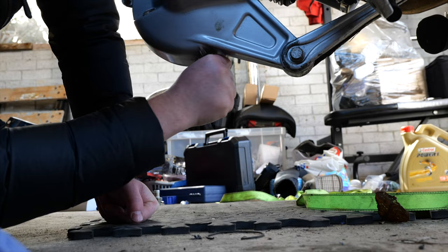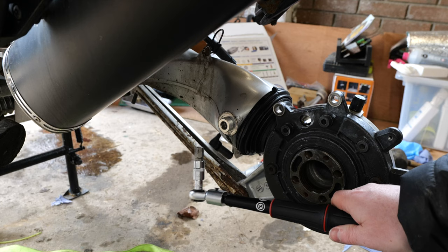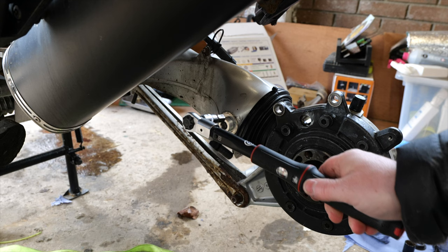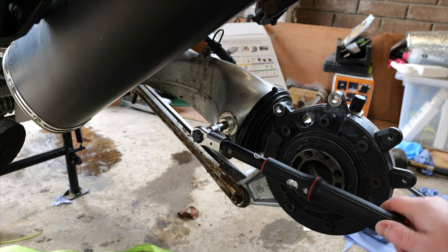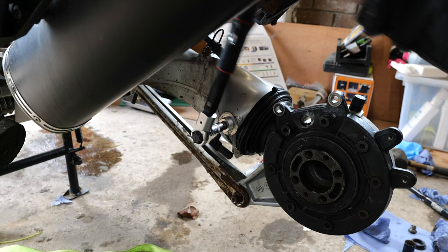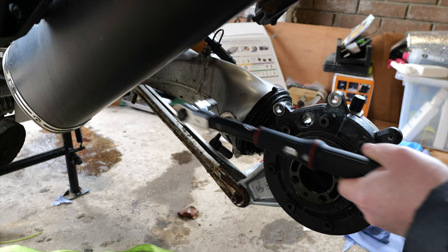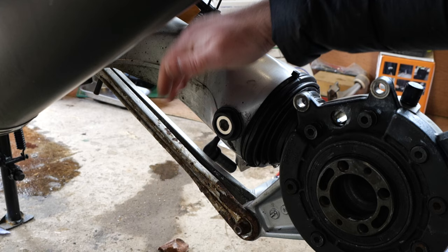This one under here is 23 newton metres. Now I'm going to get this torqued up — this is going to be 9 newton metres first of all. That gets it all seated in there against the bearing, then you loosen it off and change it to 7 newton metres. I'm going to stick the big black bolt on ready for when my giant new torque wrench gets here.